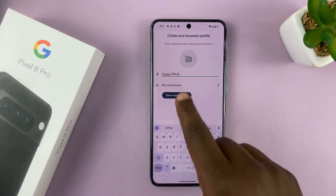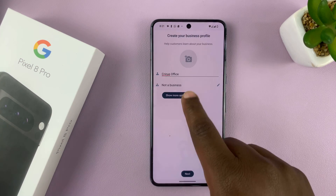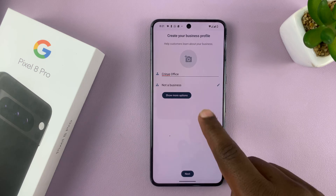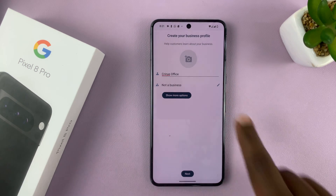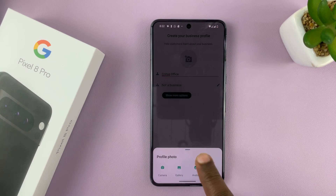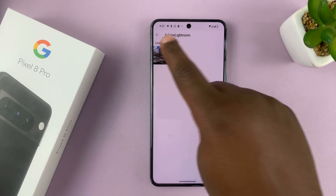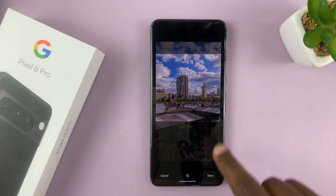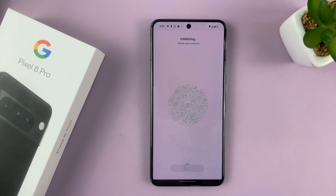You can put a name there and then choose a business category. I've set mine to 'not a business,' so you can do the same. Or if it is a business, you can set that up if you want to. Then you can add a separate profile picture — let's go to the gallery and set one up quickly. Then tap on next and allow it to initialize.